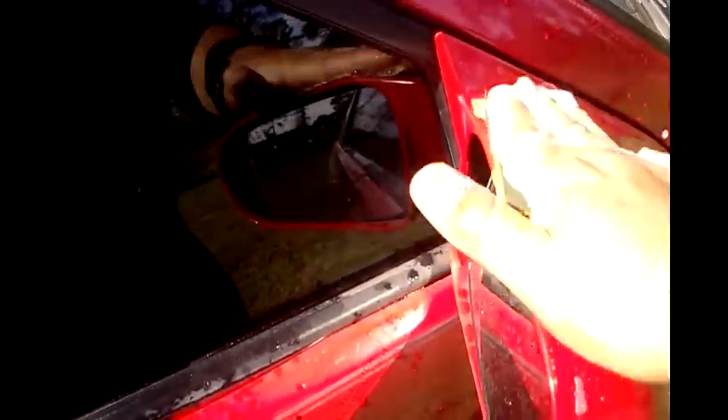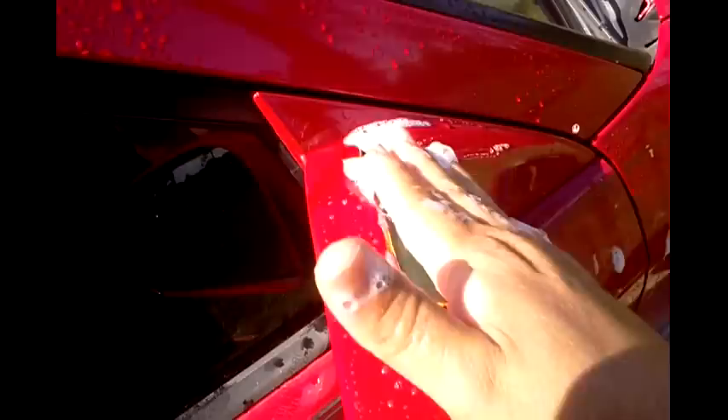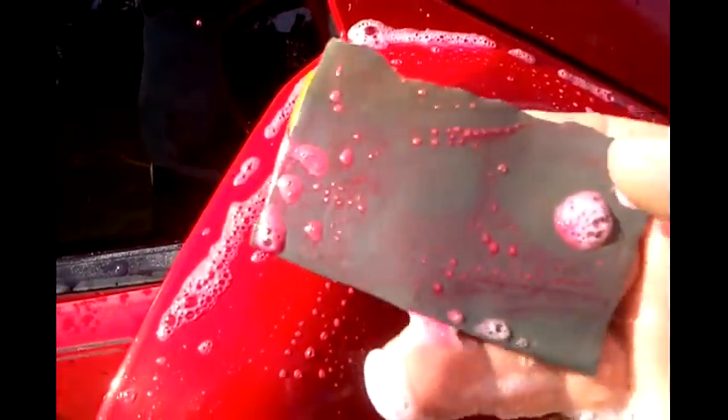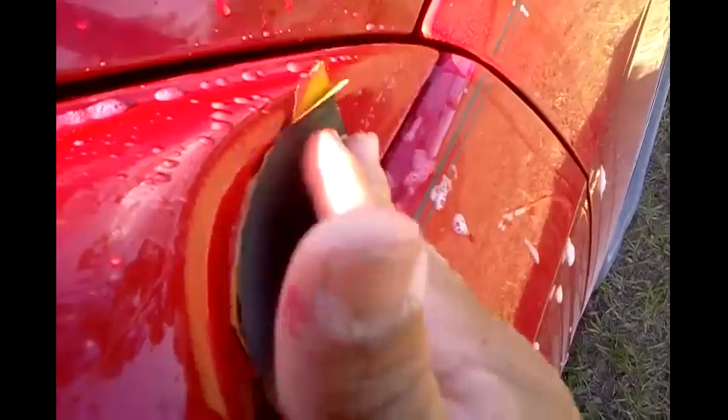Where the clear coat's missing, you just want to barely, barely sand it. See how the suds are turning red? That's all you want. Down here where the clear coat's still good, just scuff it up.